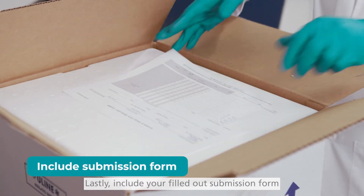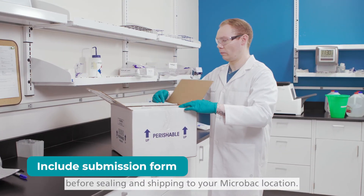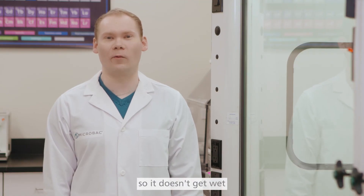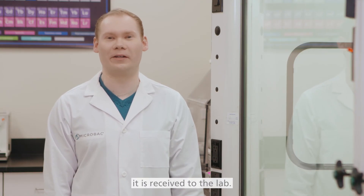Lastly, include your filled out submission form in the packaging before sealing and shipping to your micro lab location. Make sure to protect it from cold packs so it doesn't get wet and is still readable by the time it is received at the lab.